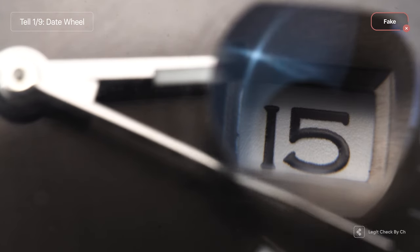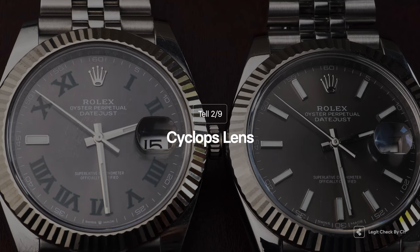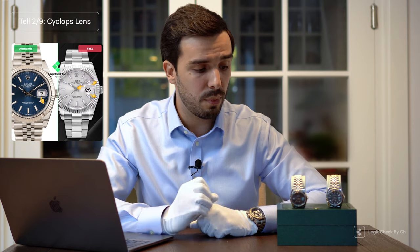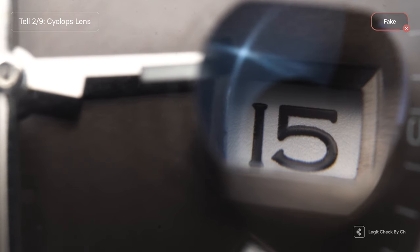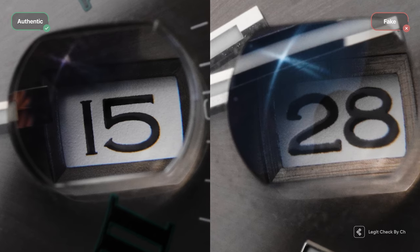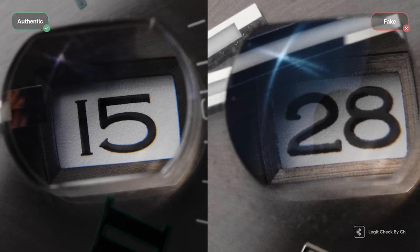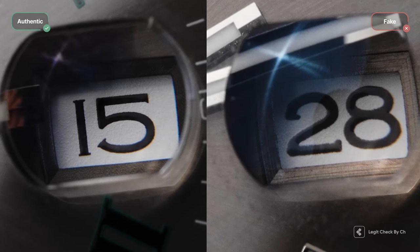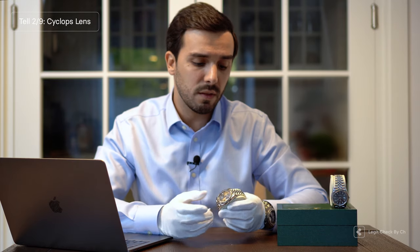This takes us to the second detail: the cyclops lens. The cyclops lens on the genuine item perfectly magnifies the date on the date wheel. On the replica, the magnifier doesn't work as well because it's made of cheaper material and is not treated with an anti-reflective coating, so it may reflect sunlight much more easily. On the genuine item, because of this anti-reflective coating, you will perfectly see the date and barely notice any sunlight in it, depending on the angle you're holding the watch.